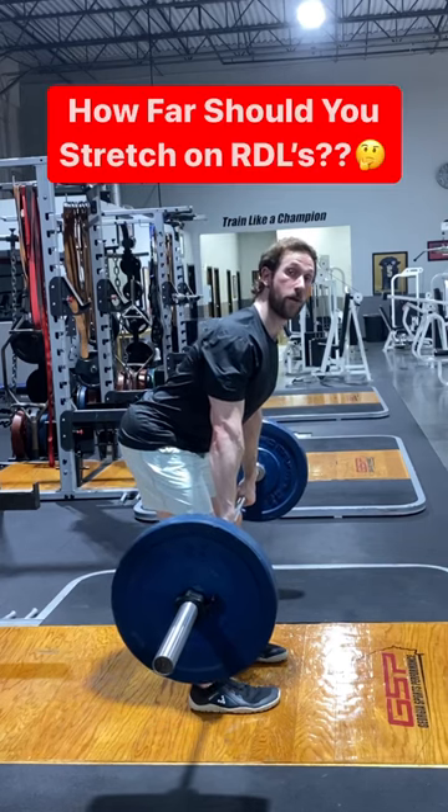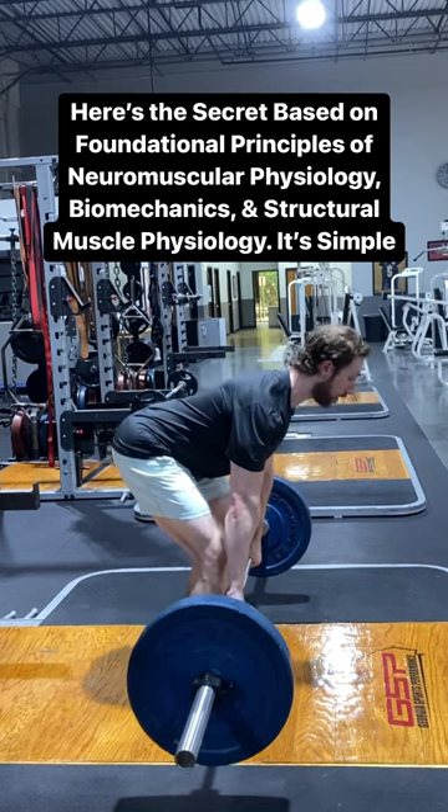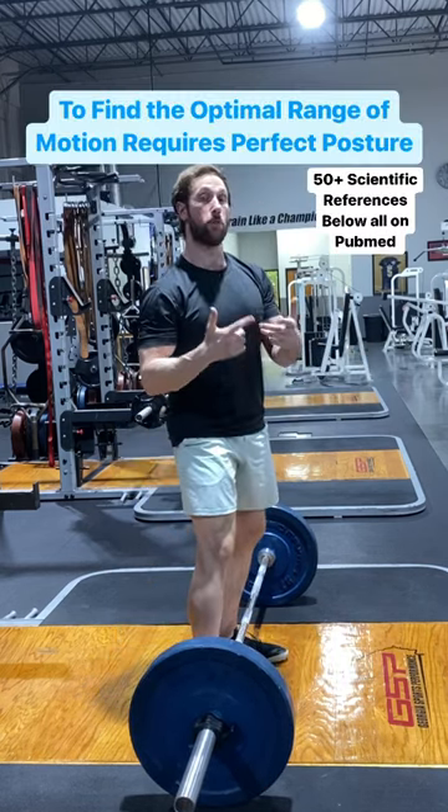So how far should we stretch on an RDL or hip hinge? Should we stop here? Should we go an inch farther? Should we just keep going and going? Or even have a deficit where we go below the ground?